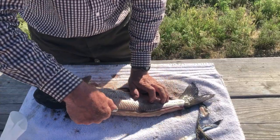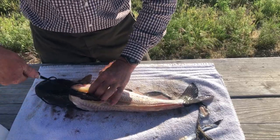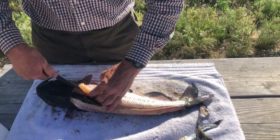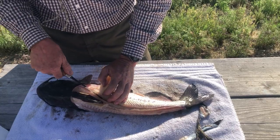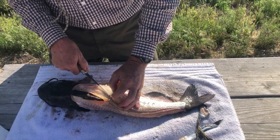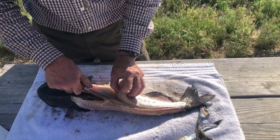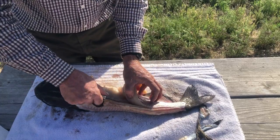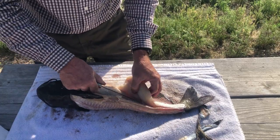I cut just below that back fat and I'm just gonna come right up here, play this big muscle out, right down to the rib line. Follow the rib line and just fillet that right off.